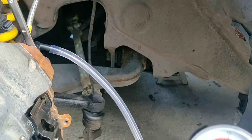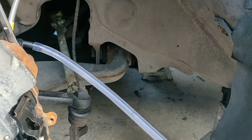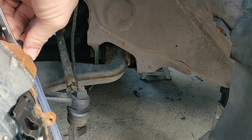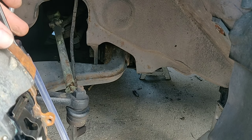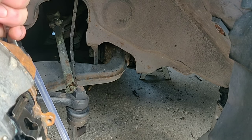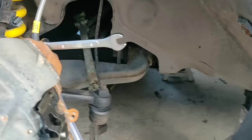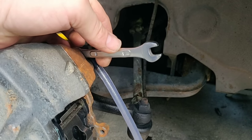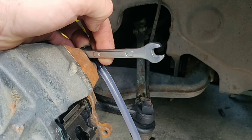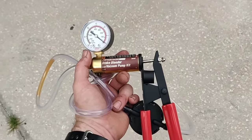This is where the main problem started. I hooked up the pump to the front brakes I had just changed, and no matter how much I pumped, I could not create any pressure that sustained — I couldn't get any fluid to come out of these brake lines. I tried this for about 10 minutes before going back to the old method: I grabbed my next-door neighbor, had him pump the brakes while I opened the valve, and immediately got fluid to flow. The pump was simply not strong enough, and I don't know if I had a defective device or if it just doesn't work properly when bleeding brakes that are completely dry.